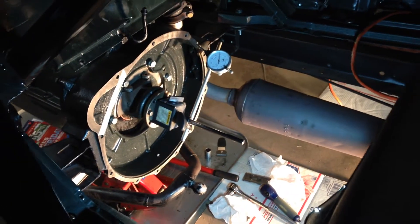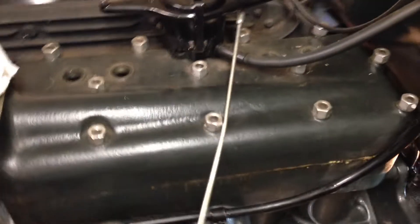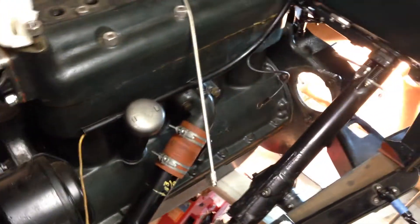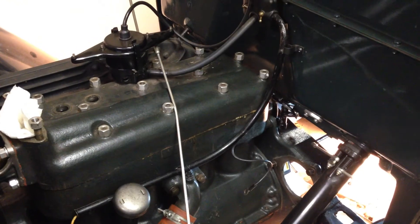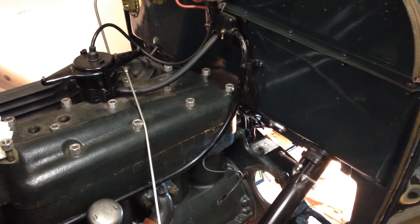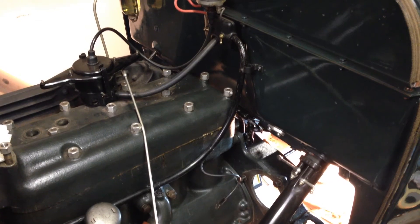We were pretty close to specs — a lot better than thirteen thousands. With the setup, we pulled the spark plugs out so we could turn it over easily, and we cranked it through about fifteen degrees every turn. We had about eight readings around the whole thing.